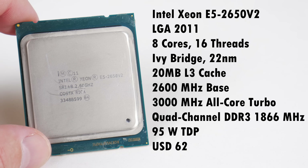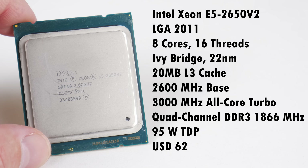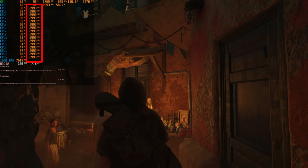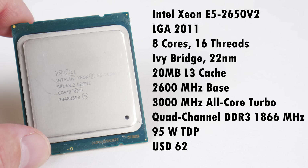Let's take a closer look at the processor. It is for LGA 2011, we have 8 cores and 16 threads, it's built on the Ivy Bridge generation on 22 nanometer process technology. We've got a whopping 20 megabytes of L3 cache. The base clock is only 2.6 GHz, but in games the all-core turbo is 3 GHz, which seems to be enough for most modern games. We have a quad-channel DDR3 memory interface supporting 1866 MHz, a 95 watt TDP, and it sells for 62 US dollars on AliExpress.